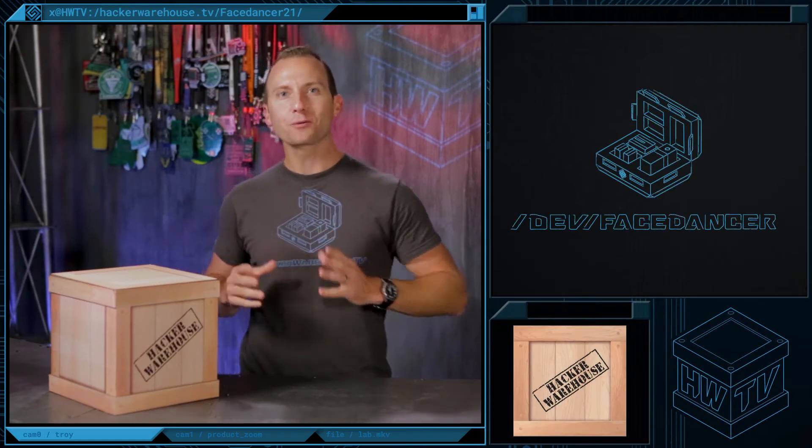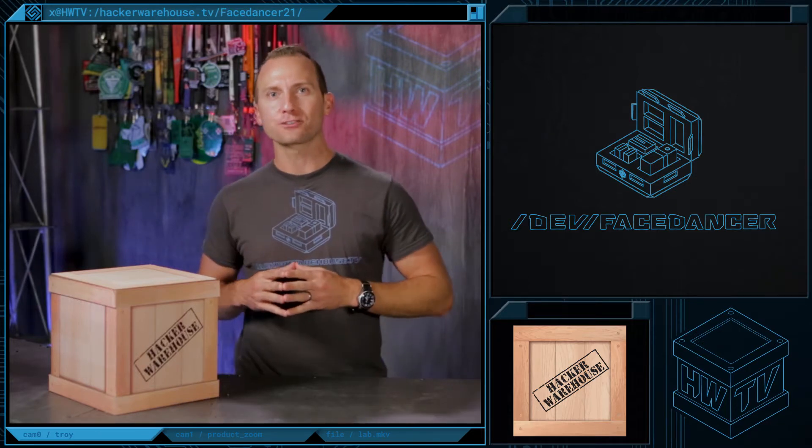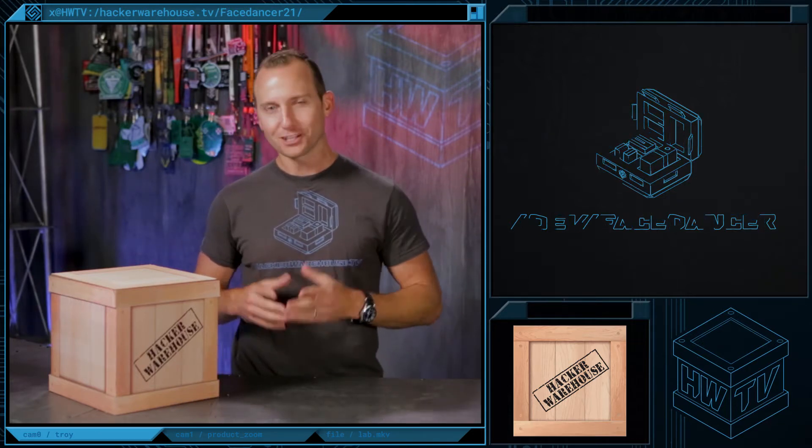What's new, Hardware Hackers? We're back with another edition of Hacker Warehouse TV. I'm your host, Troy, and today in Toolkit, we're going to be taking a look at the Face Dancer 21 by Travis Goodspeed. Let's check it out.